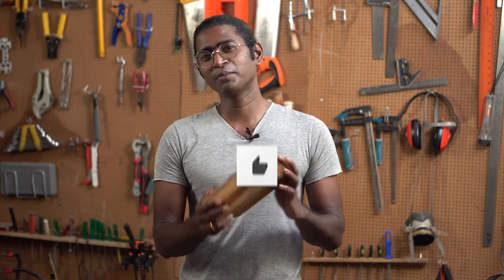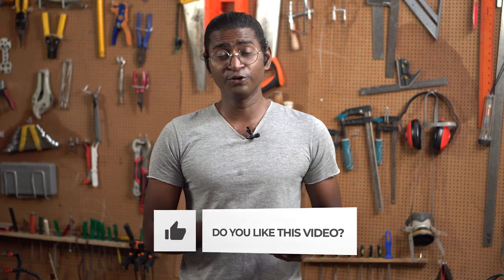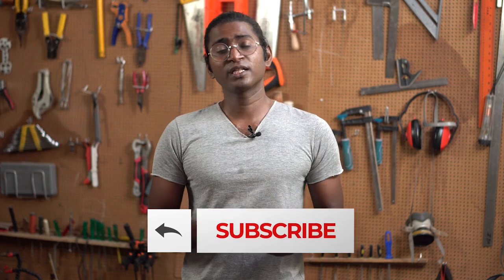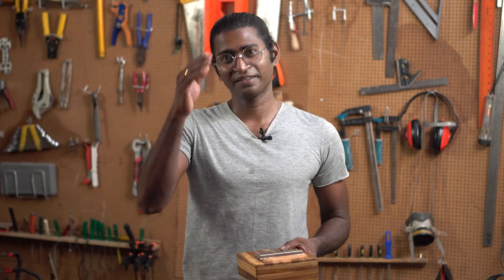It is not tuned and I need to work on that. Please do let me know what you think about this kalimba I've made. If you like this video, please do share it with your friends — it means a lot to me when you subscribe to my channel. I'll be back with another video very soon. Until then, bye.